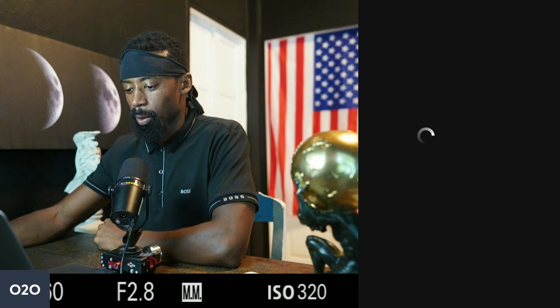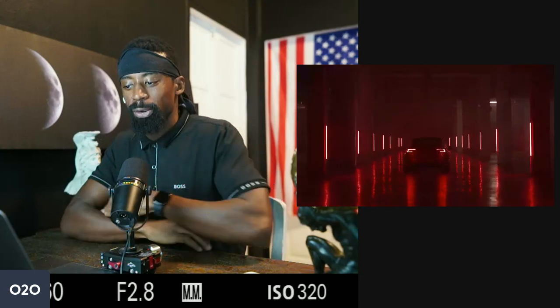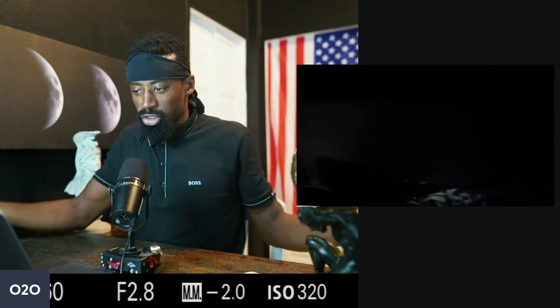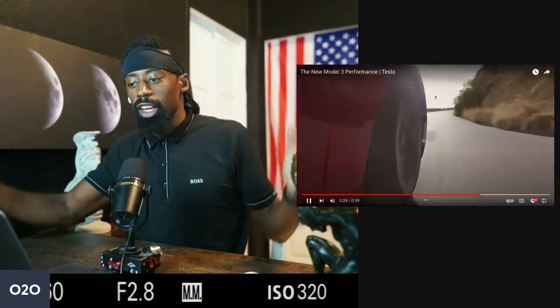Guys calling Elon Musk an idiot or saying he doesn't know how to do this and that — I'm just like, who are you? If you can't identify yourself, if you're out here twisting doorknobs — no disrespect to those professions — but for a guy who's launching reusable rockets on a drone raft out in the ocean, I'm going to question you. What are you doing to change the world? What are you inventing? What innovation, what factories are you building? If you're nobody, then you're just somebody who hates Tesla.